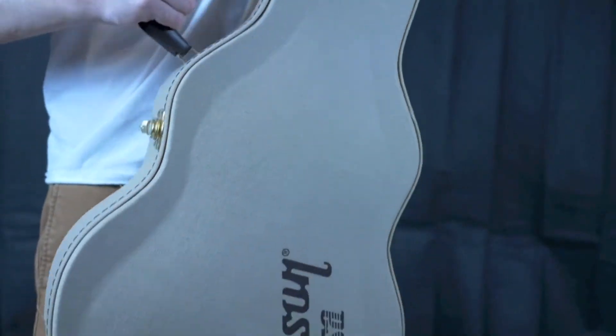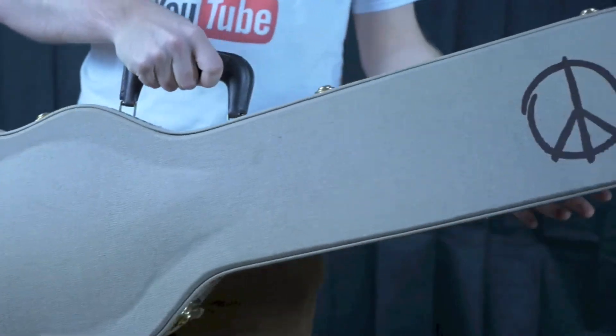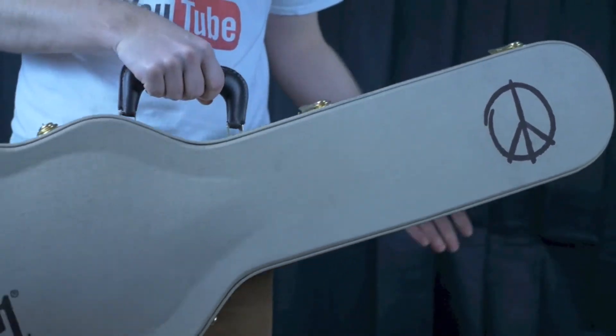Welcome back to the Troglodytes Guitar Show. We're doing another case review today. This is the 2014 Gibson Les Paul Peace case.